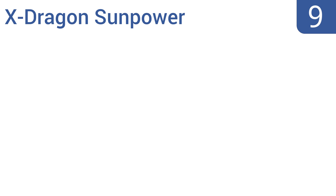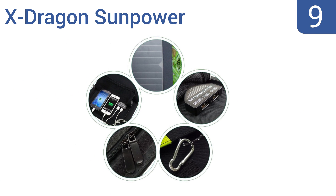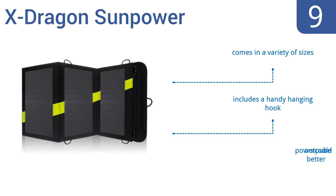At number 9. The Slimbud Powerful X-Dragon SunPower has a high efficiency conversion rate, so it can charge items without needing much sunlight. It's an affordable and environmentally friendly way to stay connected. It comes in a variety of sizes and includes a handy hanging hook, but the power output could be better.